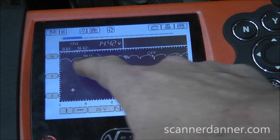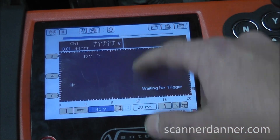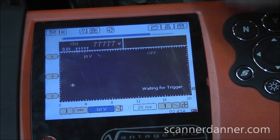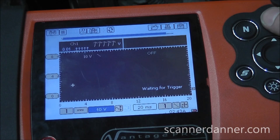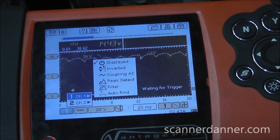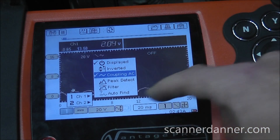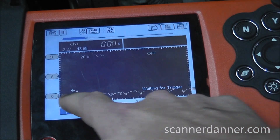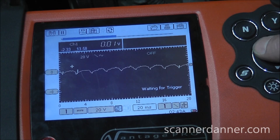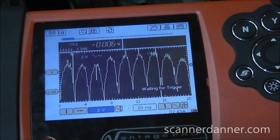I want to look at that more zoomed in voltage-wise, but there's an issue — if I drop this down to 10 volts, it goes off my screen. I'd like to look at around the 2-volt scale, but I can't because it's way up here off the screen. This is when we do something we don't use often with scopes, and that is AC coupling. When I AC couple this scope, it's going to block all the DC constant and just show me the AC of this signal. Now we're down here around zero, and I can look at it on lower voltage scales and really see what that alternator ripple looks like.